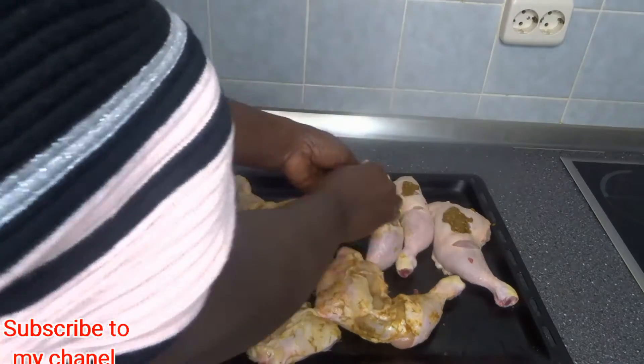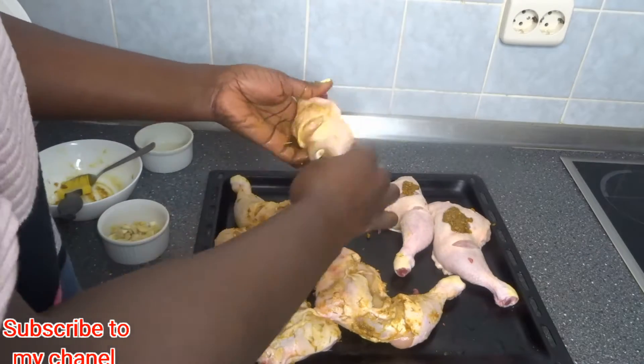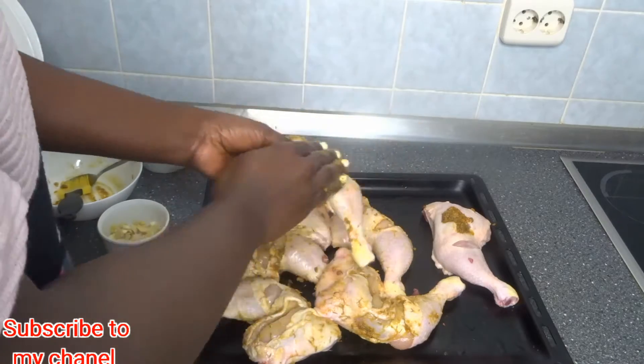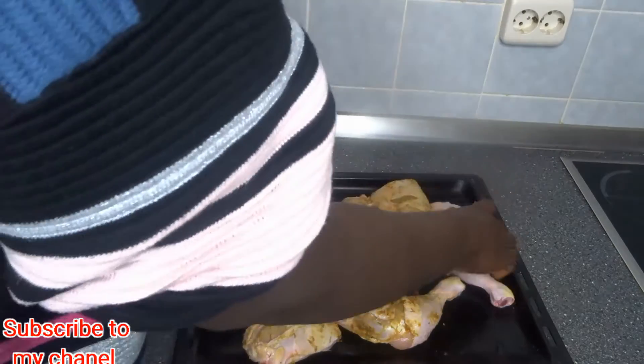I will rub all the spices and ingredients together, mixing everything so that it enters inside the chicken very well.